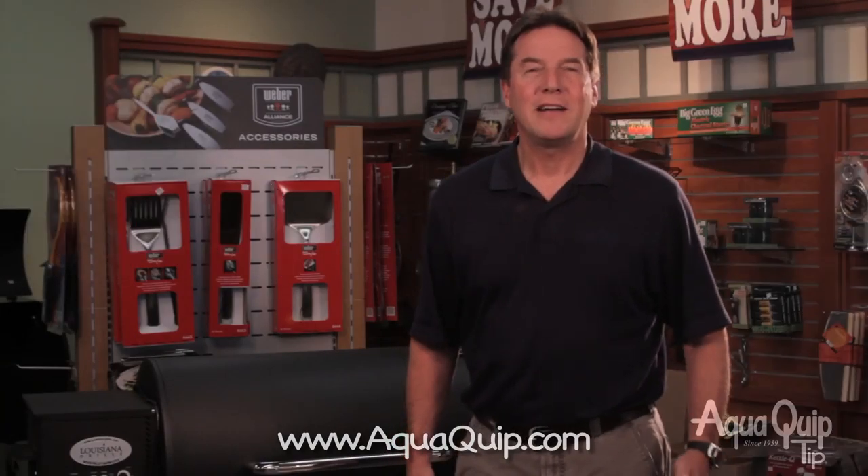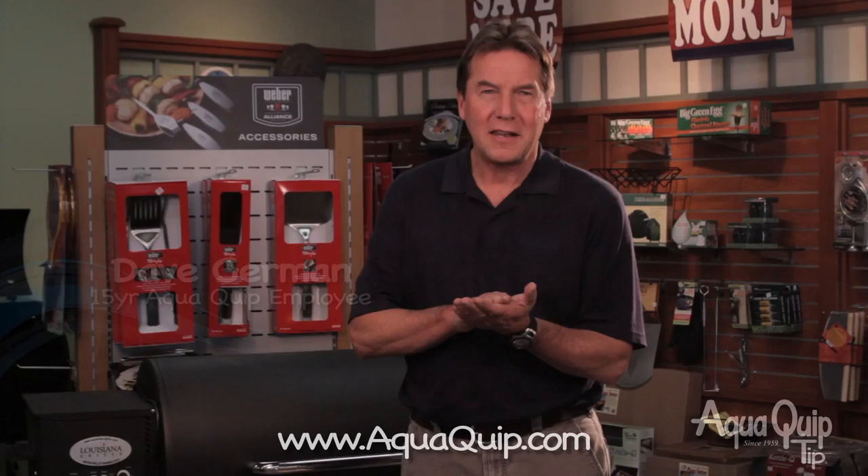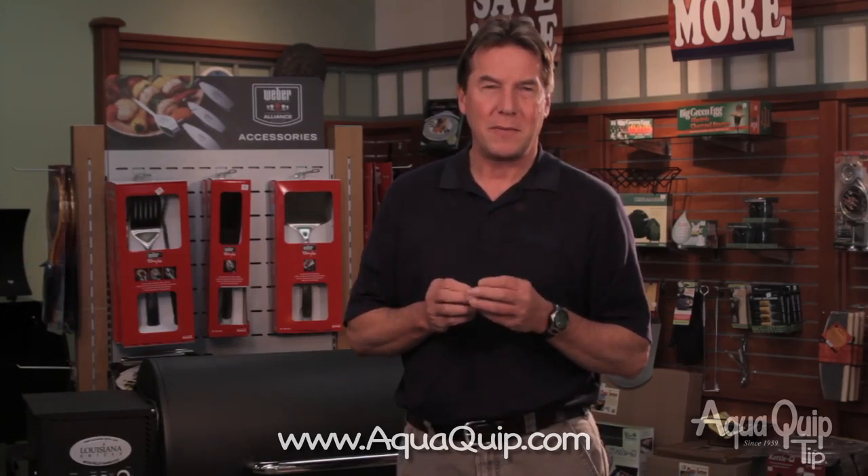Here's another barbecue recipe from AquaQuip. My favorite food to cook on a pellet grill is actually a piece of chicken — a boneless, skinless thigh that I've patted out fairly thin and marinated in a coffee balsamic marinade.